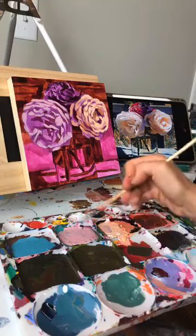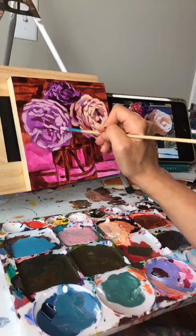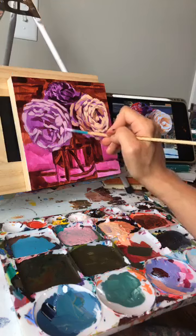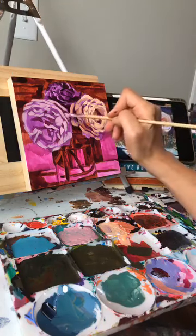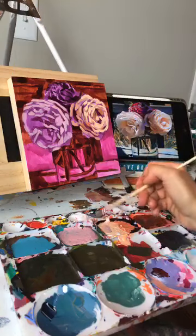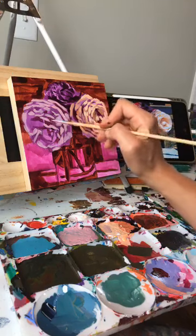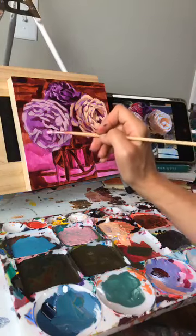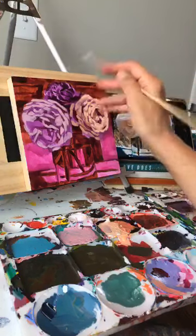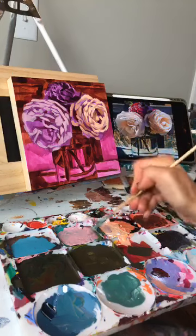I thought it was nice to start showing the reference photo — the demo is a lot more valuable if you can see what I'm seeing. With Facebook Live you have to have your video vertical to do these lives. I have this little mount on an arm that I use when I film over my easel and I'm filming with my phone, so it has to be vertical. It makes it kind of skinny to try to squeeze everything in, so bear with me.